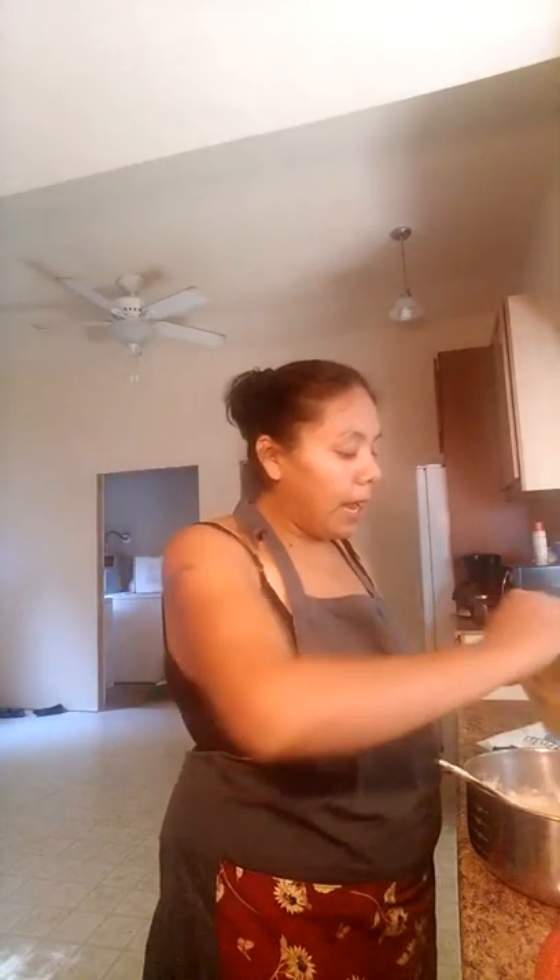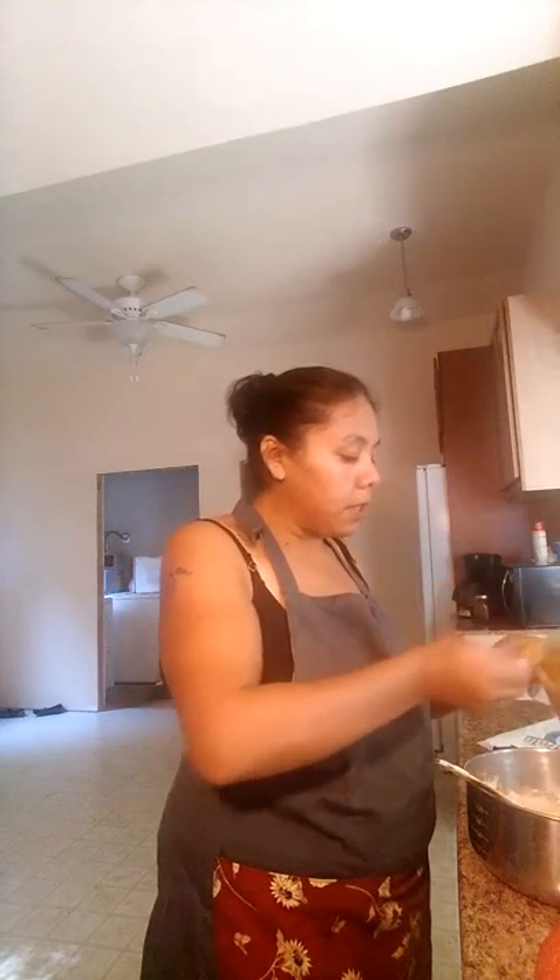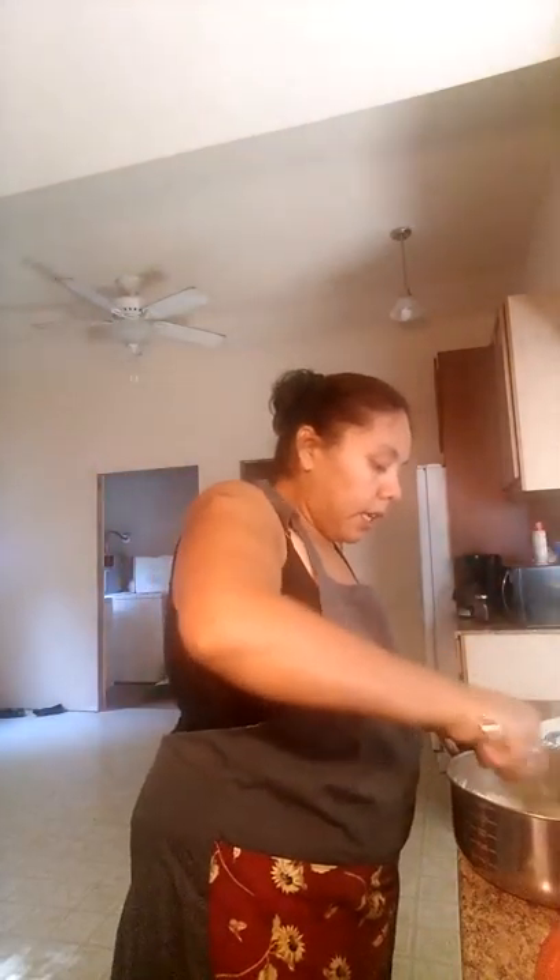I'm going to grab a spoon and spoon it out. In here is probably about a cup and a half — I'm going to try to add about half of it to the recipe. It's great stuff — smells just like pumpkin mix. So it's kind of like a pumpkin muffin, but it's a kabocha muffin.